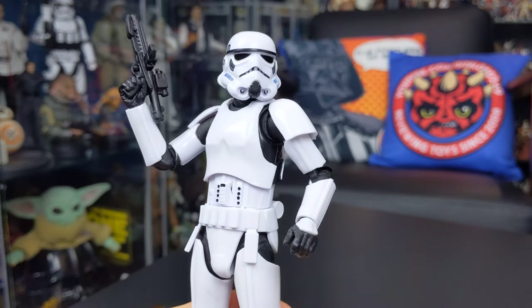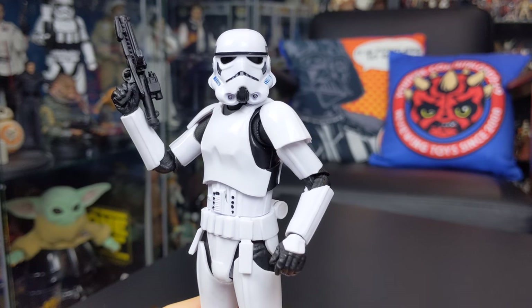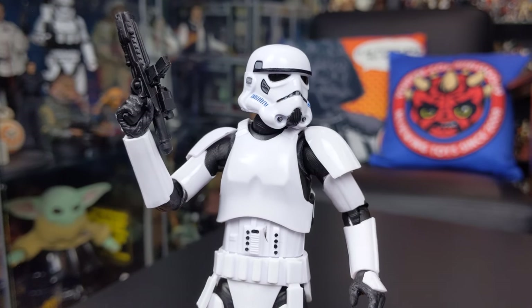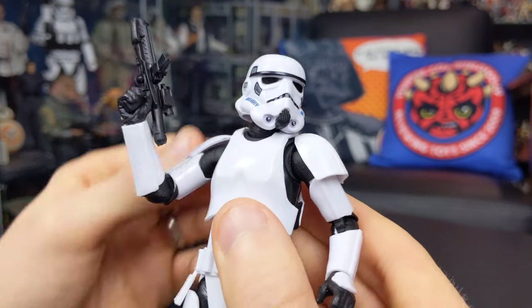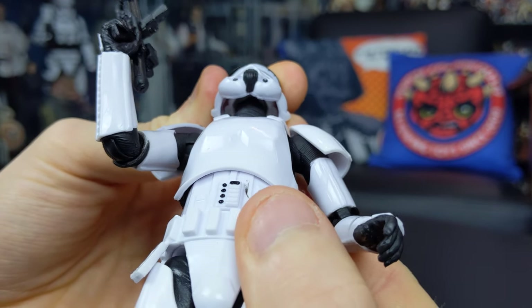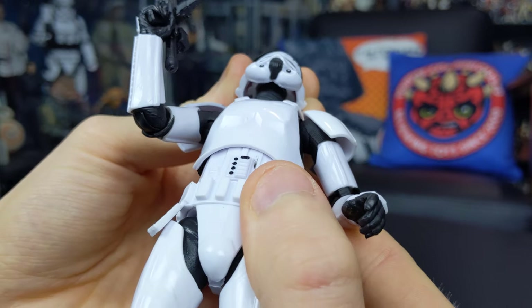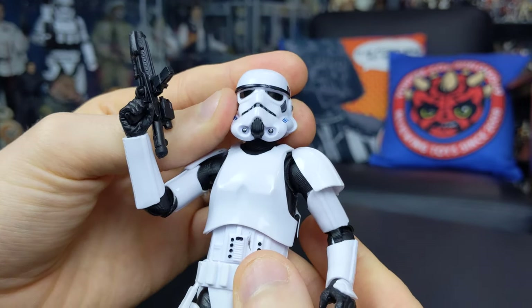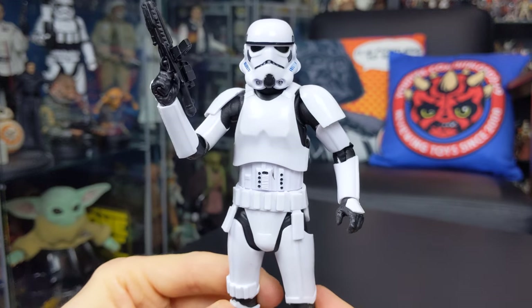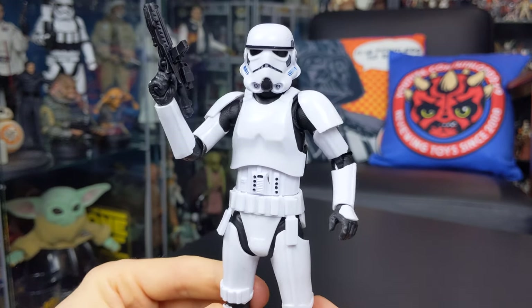There's a bit of paint scuffing on my figure, but that's nothing a bit of nail polish remover won't solve. What's really cool about this Stormtrooper — and it appears to be something Hasbro are doing with most helmeted figures going forward — is that up inside the helmet, rather than a solid sculpted piece, there is actually a human portrait underneath. It's unpainted, just a white solid piece, but the helmet has been glued over the top, which really helps the proportions. Proportionally it's definitely the best Stormtrooper I've ever seen.